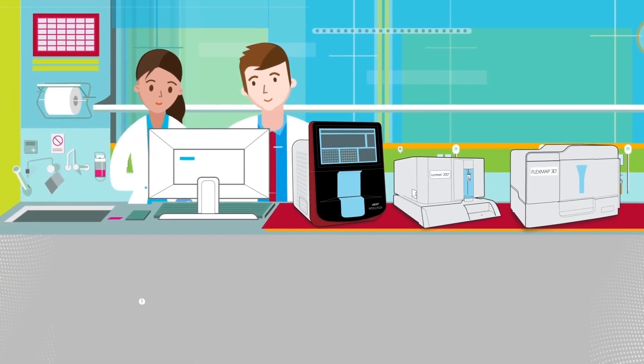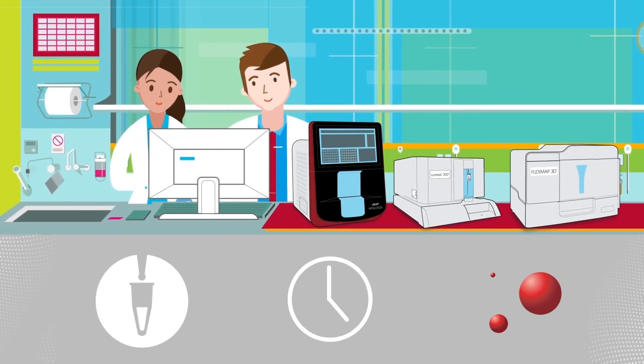Generate more data while saving sample, time, and reagents with XMAP technology.